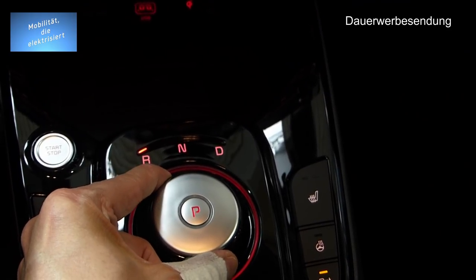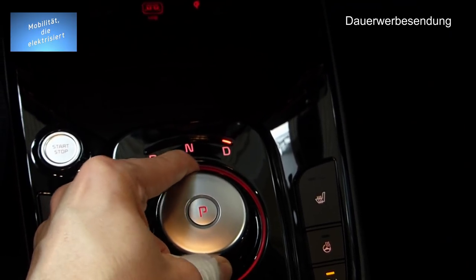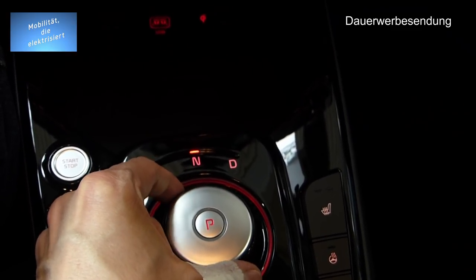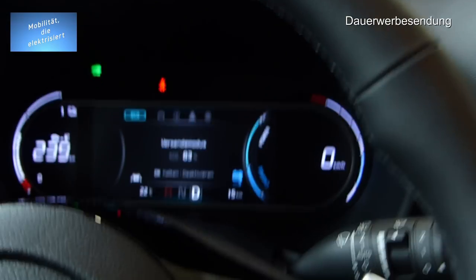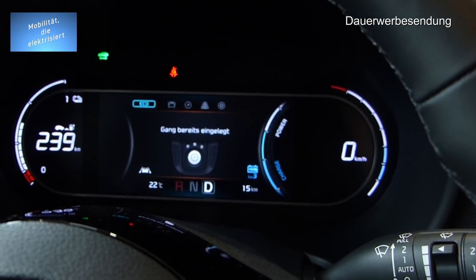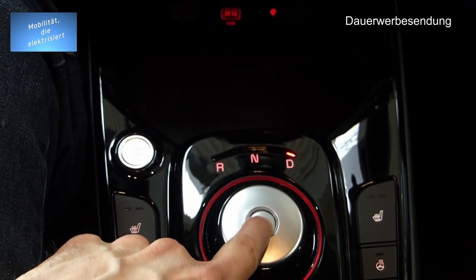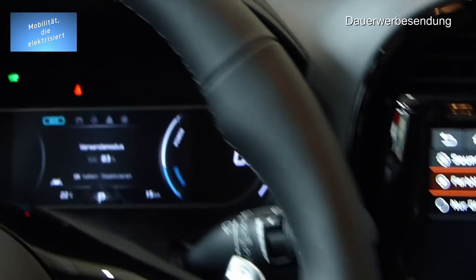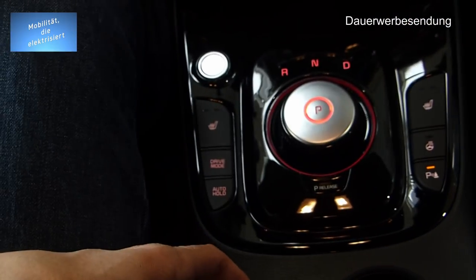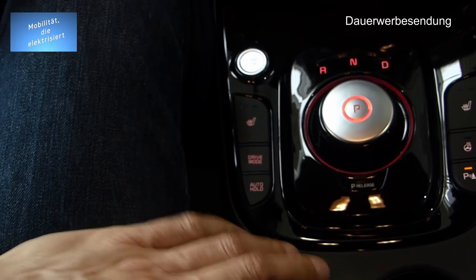Wenn ich in Neutral gehe, bleibt er stehen; gehe ich auf Drive, springt er wieder zurück — da ist so ein Federmechanismus drin. Wenn ich jetzt auf D schalte und nochmal auf D: 'Warnton — Gang bereits eingelegt.' Da wäre ich gar nicht drauf gekommen! Wenn ich parken will, einfach auf P tippen und das Fahrzeug steht. Und hier haben wir die elektrische Parkbremse an der Hinterachse.